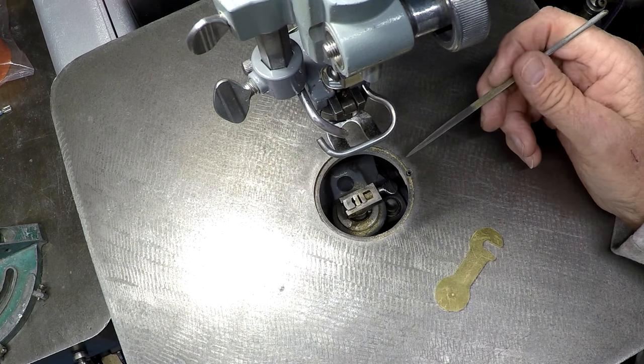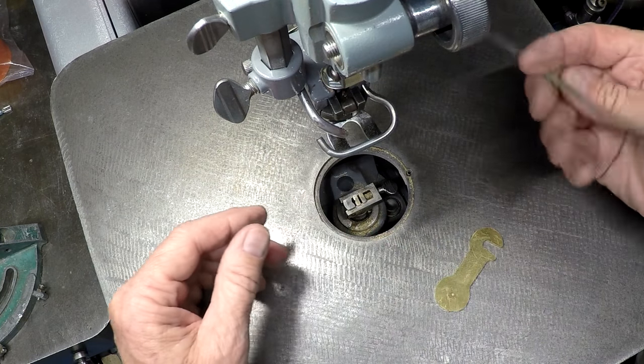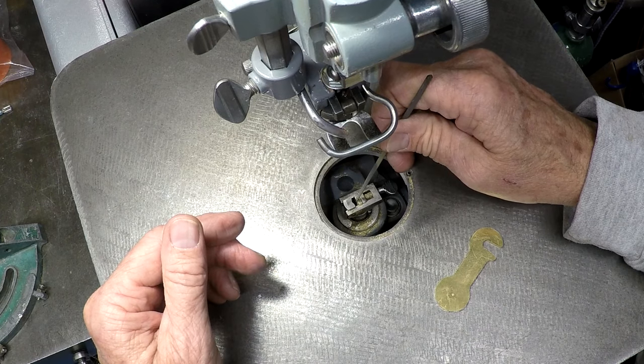Now if you've got a needle file — and I found out my regular set of needle files works fine — you move the block over and now you have this little bitty V-block here.